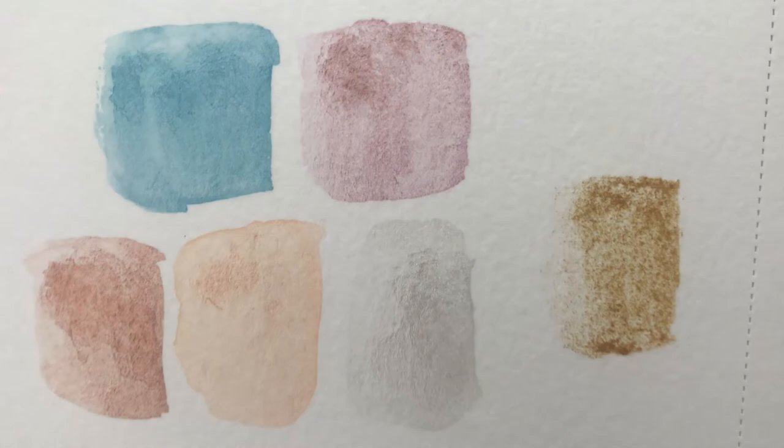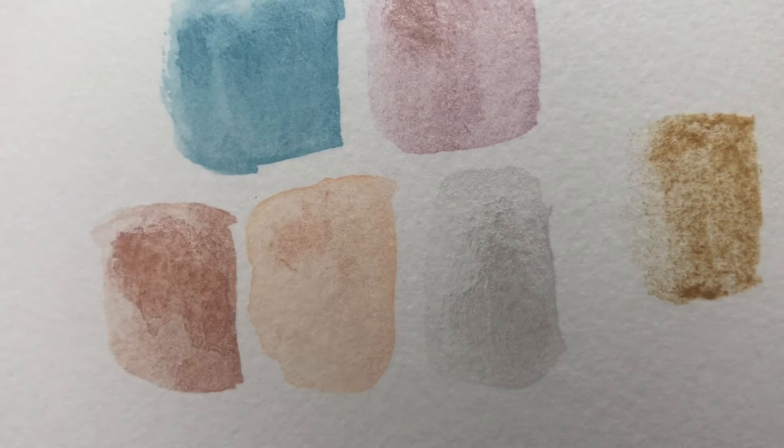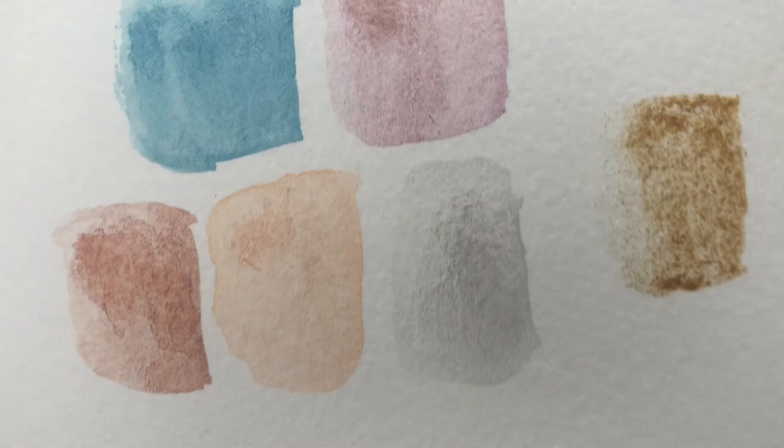They're all shimmery! Can you see that shimmer? They all have a subtle shimmer. Oh my gosh, I can't wait to paint with these.